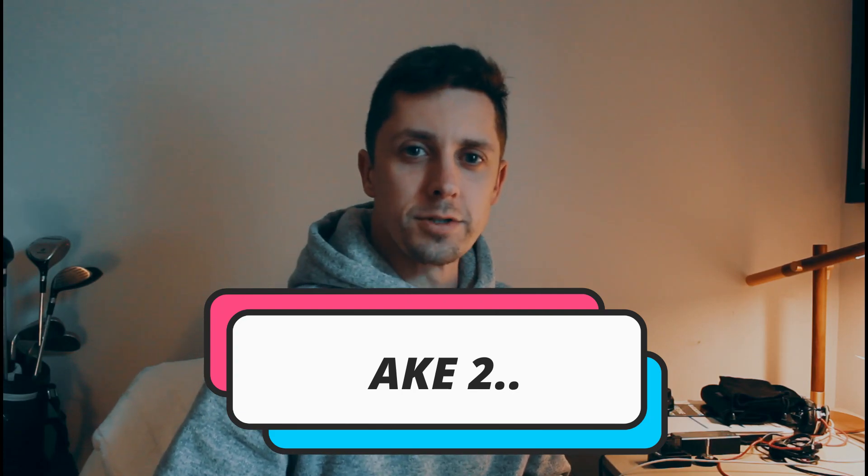Hey everyone, welcome back to another video. Scotty RFD here. Today we're going to go down to Sturgis Cycle and pick up a brand new motorcycle. It's my very first — well, first new motorcycle. I'm super, super pumped and yeah, let's just get into it. Let's go.